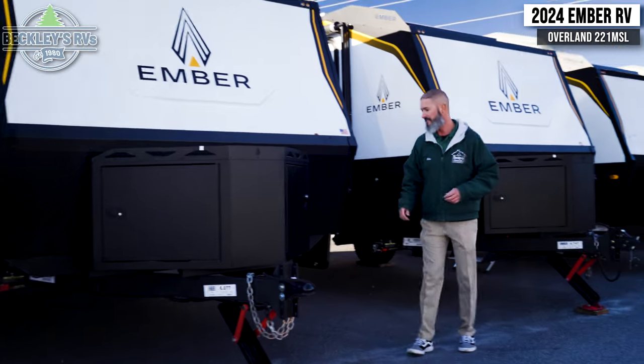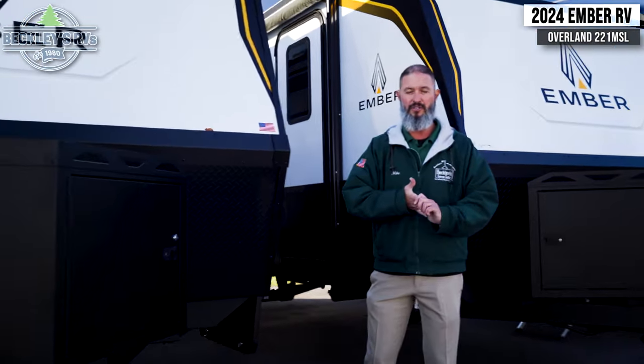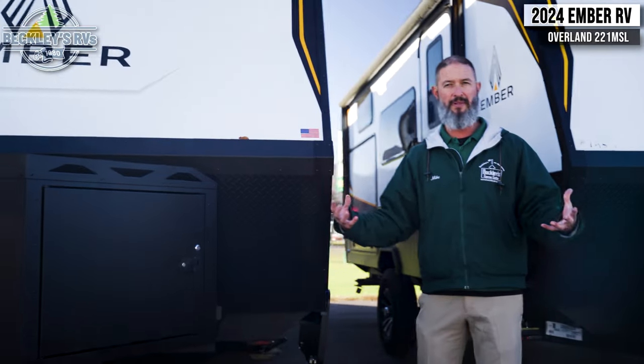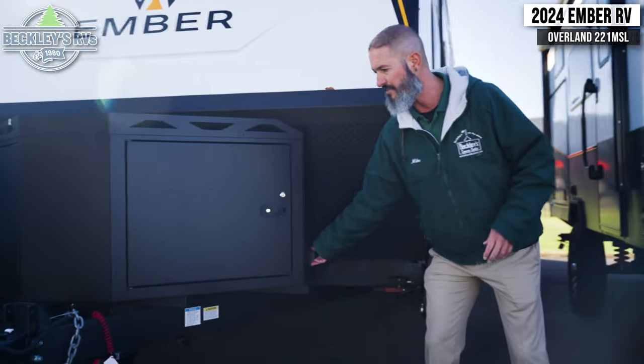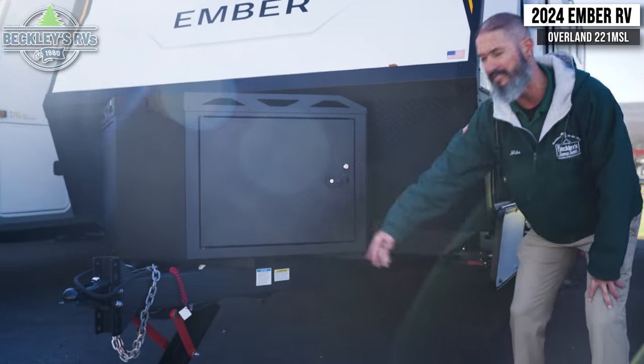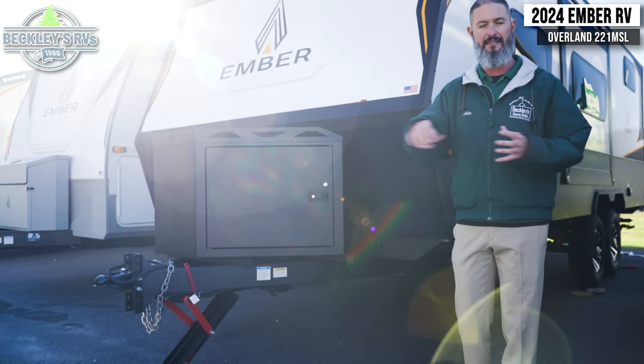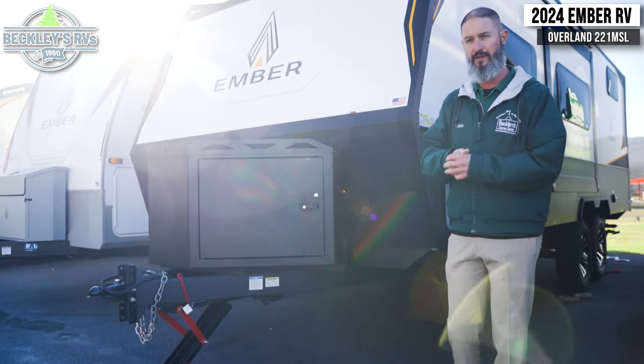Moving over to the utility side, you're going to see a button up front. At first when I took a peek at these, I thought it was the electric stabilizer jacks — but no. It's a really cool new front power jack made by Lippert called the Gate Defender. So much easier to push up and down and be able to get it hooked up and unhooked from your tow vehicle.